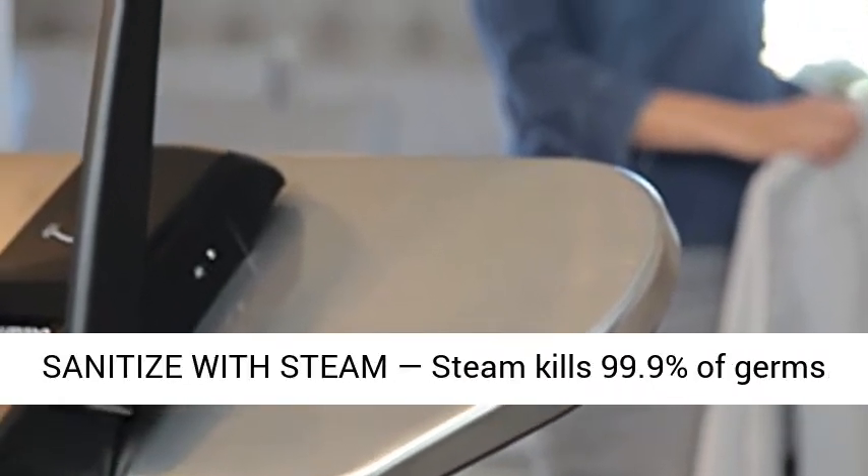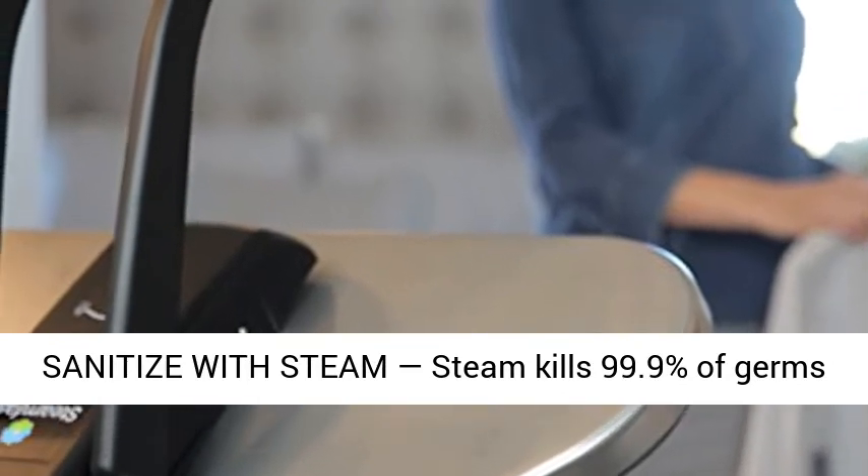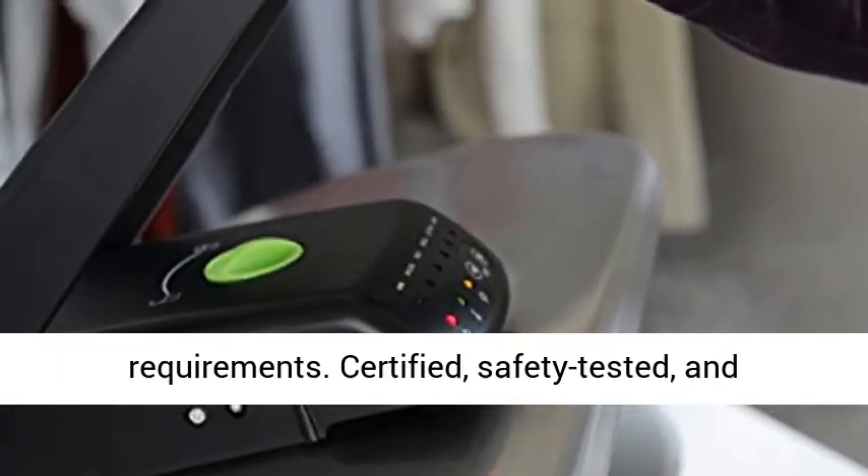Sanitize with steam — steam kills 99.9% of germs and bacteria. Built to meet U.S. voltage requirements.